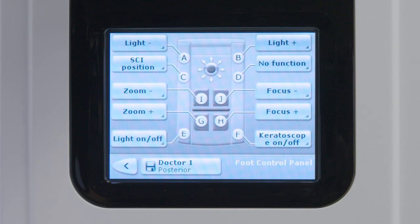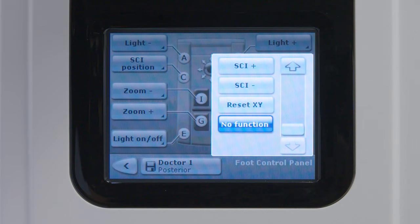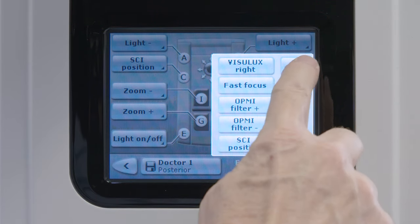Each switch has a number of programmable options to choose from. To change a programmed function, select the button pointing to the switch you want to change. A drop-down menu will appear. With the up-down arrows, scroll and select the new function you want.